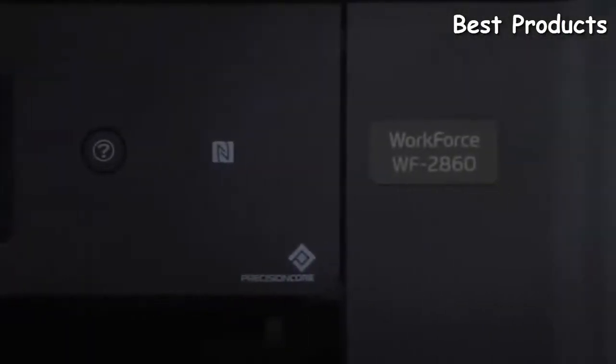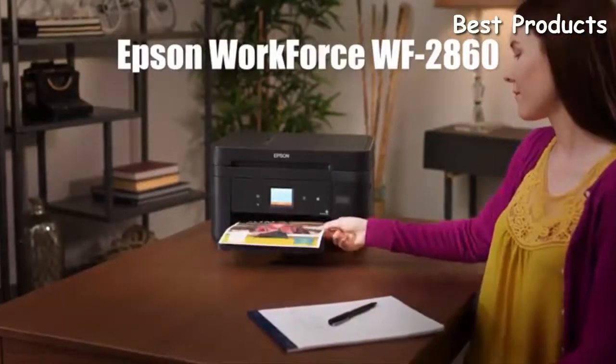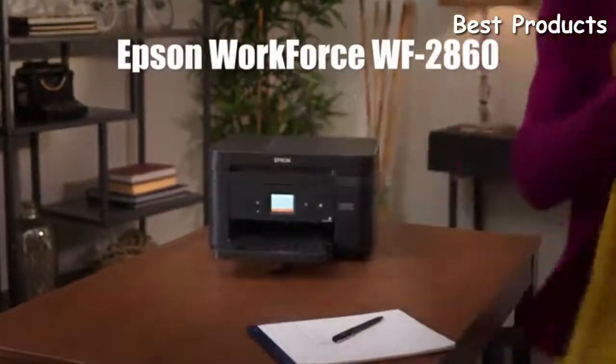Packed with productivity features, the Epson Workforce WF2860 delivers high-quality results and powerful performance to your home office.